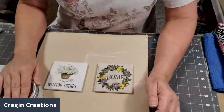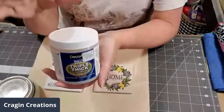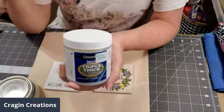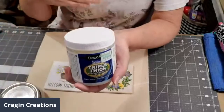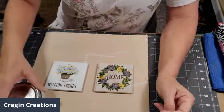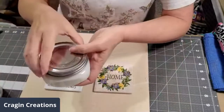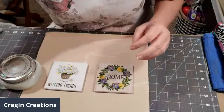I like to use polycrylic on mine. You can use polycrylic or triple thick — either one works; they both work great. Polycrylic is a little thicker of a product; triple thick is thinner and waterier. They are both water-based so they clean off your brush really easily and just make life a whole lot easier. I'm going to use my polycrylic because that's what I like using.